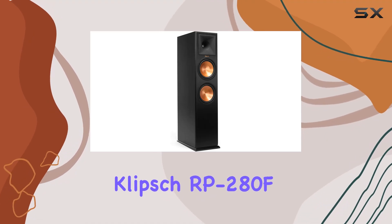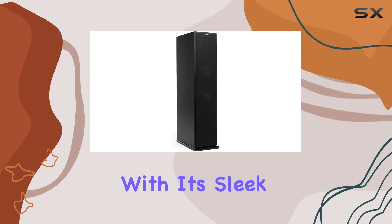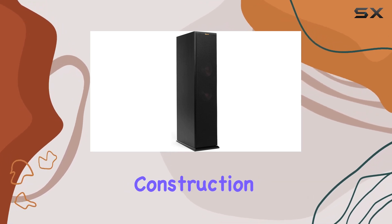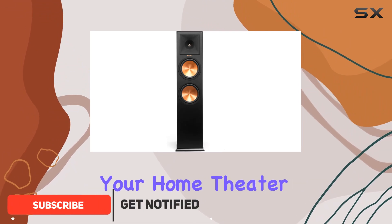Discover the power of the Klipsch RP-8060FA, the flagship of the Reference Premier family. With its sleek ebony design and solid MDF construction, this speaker delivers cinematic sound that transforms your home theater experience.